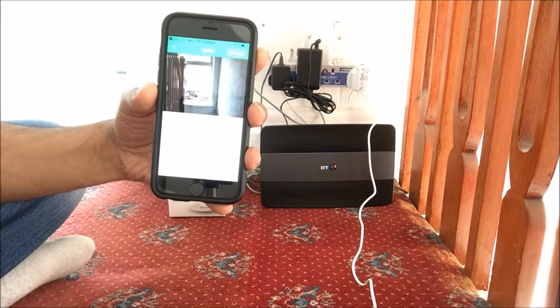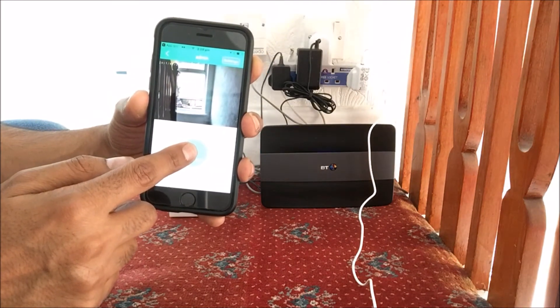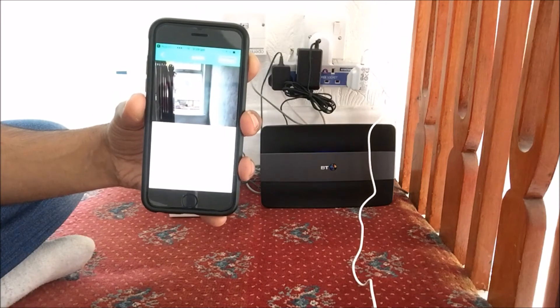It also does two-way communication. To do that, just click on that button and hold it. As you can see, you can hear me from the cam. Then just release it.